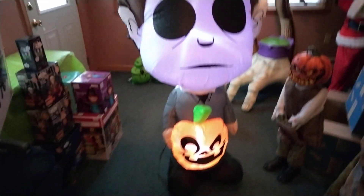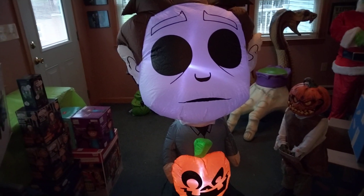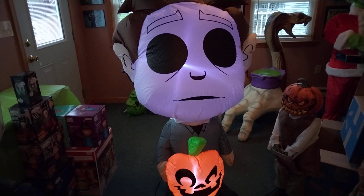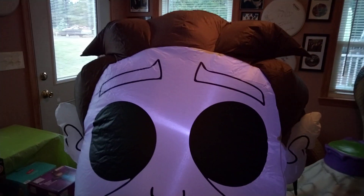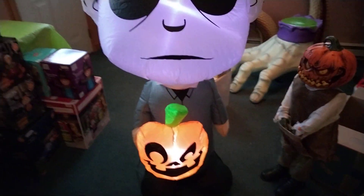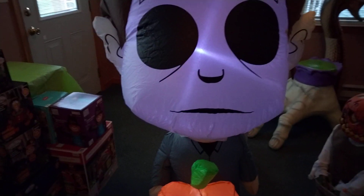Okay guys, so today we have a bit of a confusing review. We have a five-foot Michael here, two LEDs, medium cheap fan. Now let's take a look at the box.